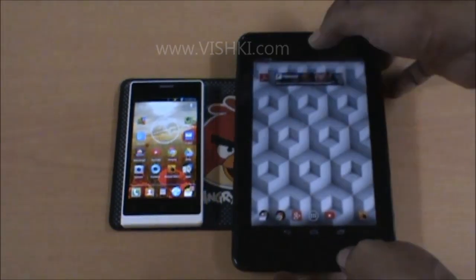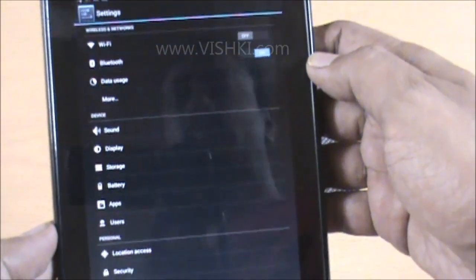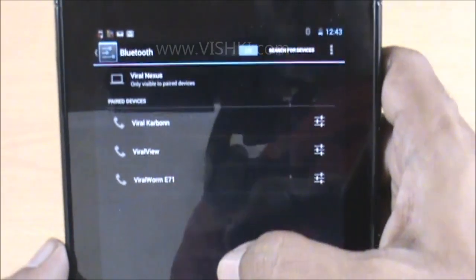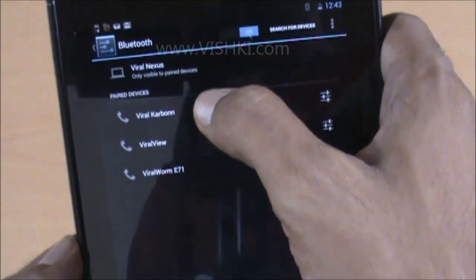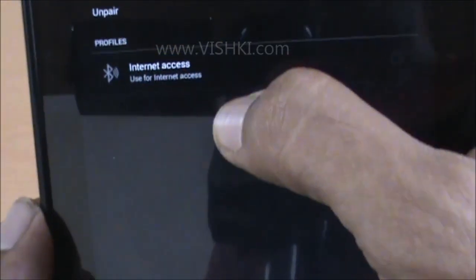Now on the tablet, go to Settings, then Bluetooth. Click on the paired phone that we want to use for tethering — I have the Carbon here. Click on the settings icon next to the phone name. Then we have the option: Internet Access — Use for Internet Access. Check this.